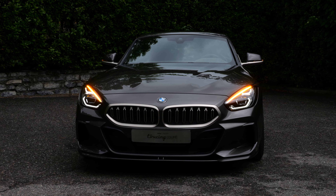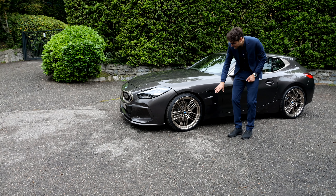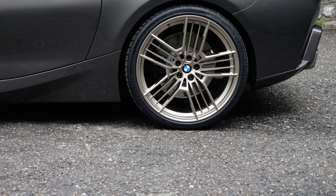They also use a special brown color here — well, that's maybe a matter of taste, isn't it? The wheels also have a special unique design, bronze, and also 20-inch in the front, whereas they use 21-inch in the rear.